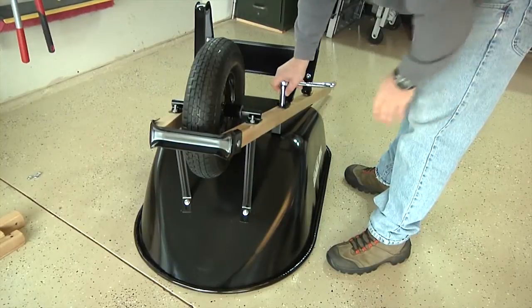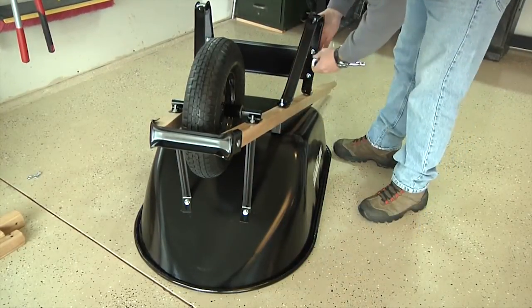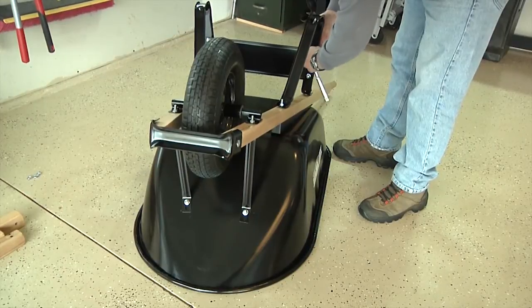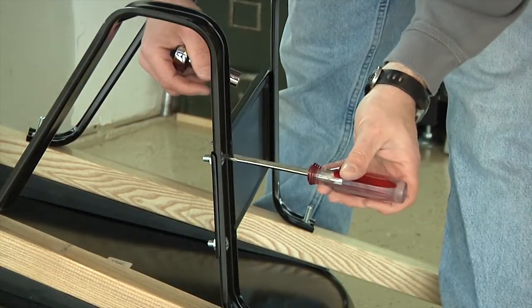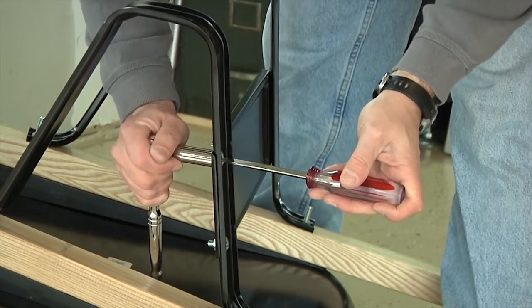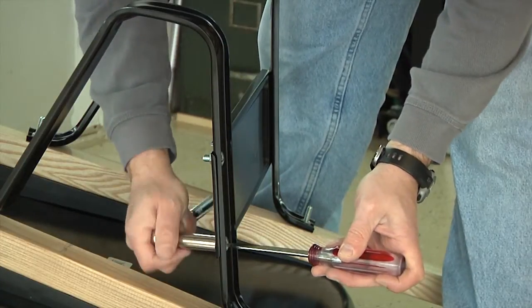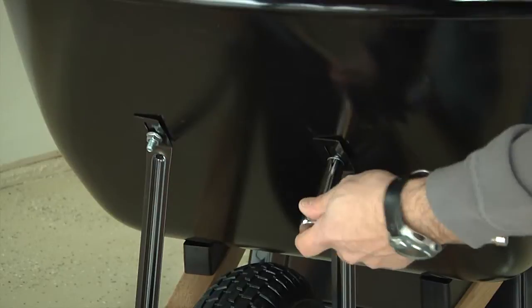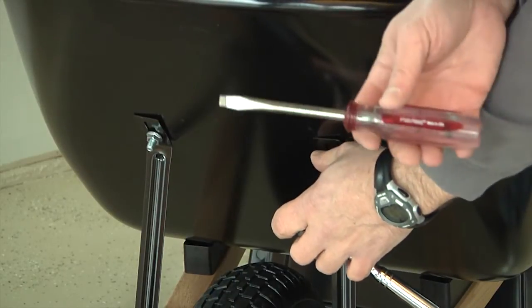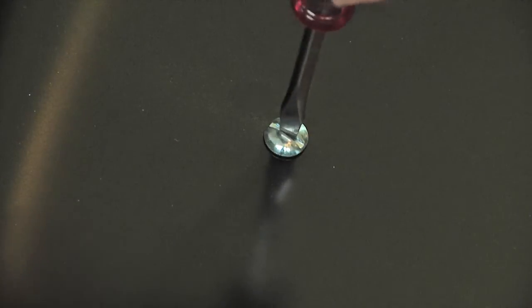Now it's time to tighten the rest of the bolts. Start by tightening the bolts holding the legs down, then tighten the bolts holding the leg guard. You'll notice these small bolts are slotted — it may help to use a screwdriver to hold the bolt as you tighten the nuts. Once you finish tightening all of the leg guard nuts, move on to the nuts holding the tray braces. These three-quarter-inch bolts also have slots in them, so it may help to use a screwdriver while tightening these bolts.